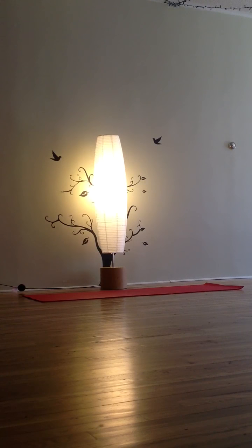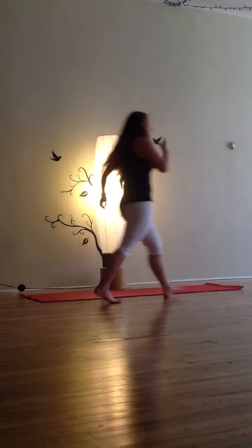Have you ever done any two-highs or anything like standing on shoulders? No. Cool, we're going to try that today. You're going to do the crazy stuff. Alright, let's do it.